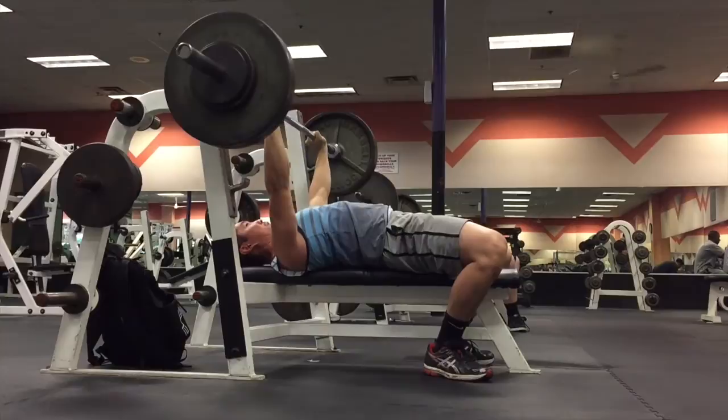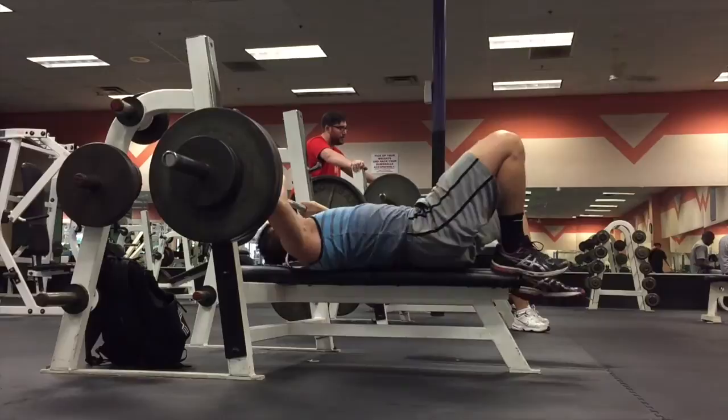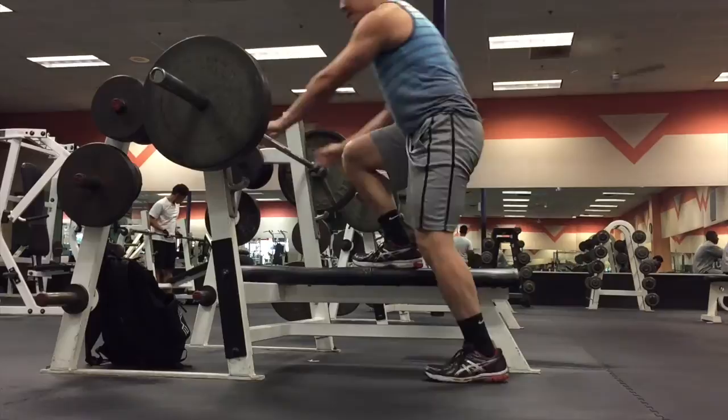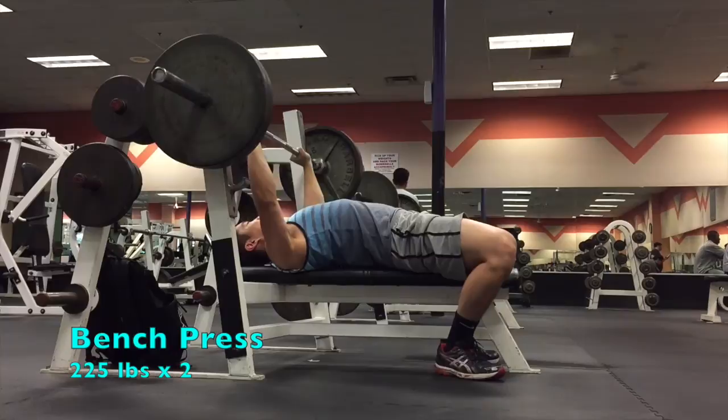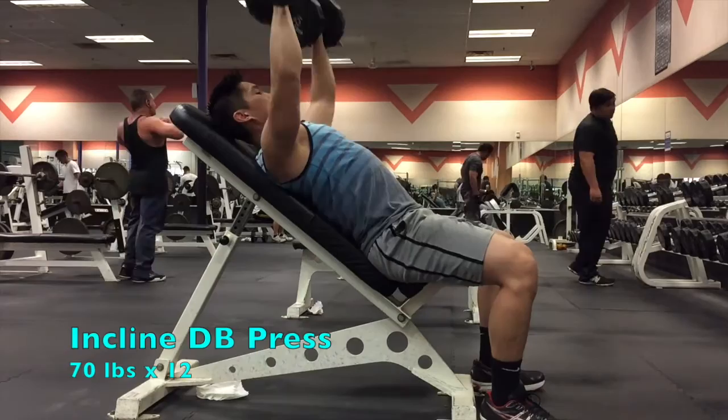255 felt pretty good — the pace of the bar was pretty even, no pausing points, so I decided to go up to 265. It doesn't look like I was able to make the lockout. Probably should have used a spotter, or maybe gone up to 260 instead of 265. It's nice to be able to deadlift a decent weight because I can easily re-rack the bar. Now that I'm finishing my max bench exercise, I try to end on a lighter weight to hit a lift with some good speed — so I did 225 for 2 reps.